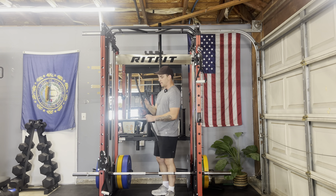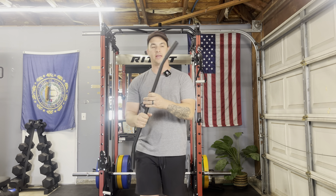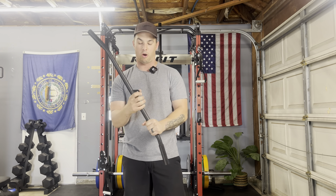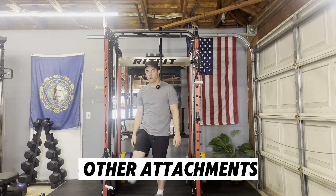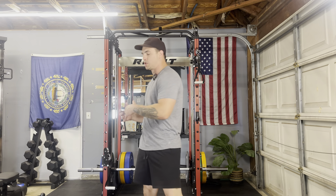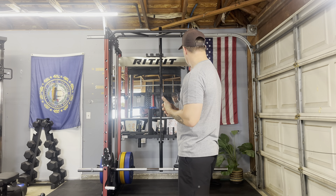It comes with a lat pulldown bar. They upgraded the D handles, but they could have upgraded the lat pulldown bar and straight bar as well, since those still have regular rubber handles. We've also got a T-bar row option because this comes with a landmine attachment. You can do different rotational exercises and heavy T-bar rows. Having a landmine thrown in is a nice touch, as are the band pegs that are included.